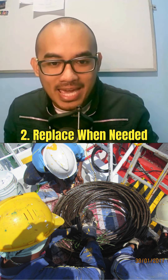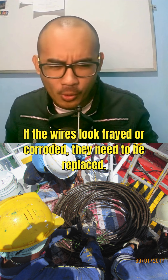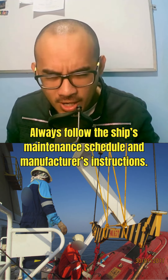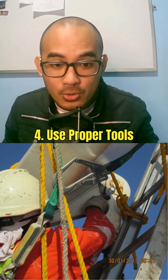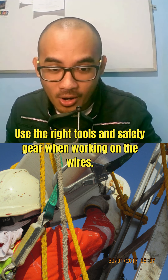Number two: replace when needed. If the wires look frayed or corroded, they need to be replaced. Number three: follow guidelines. Always follow the ship's maintenance schedule and manufacturer's instructions. Number four: use proper tools. Use the right tools and safety gear when working on the wires.